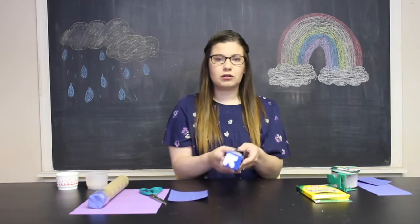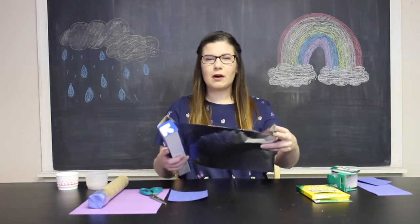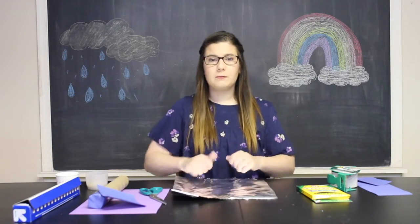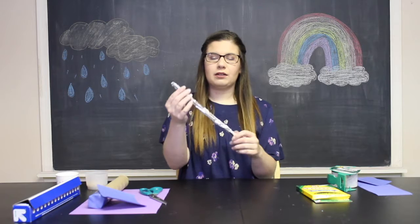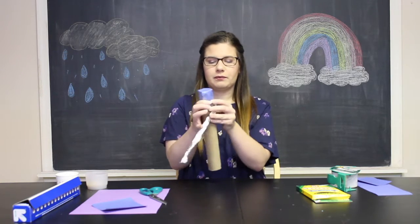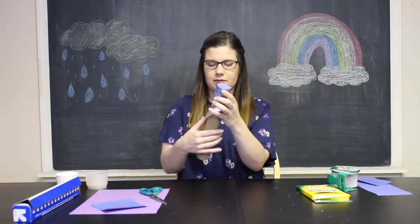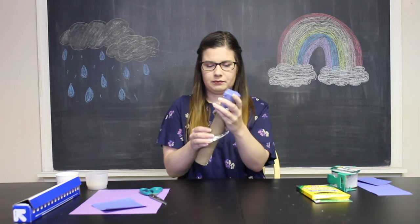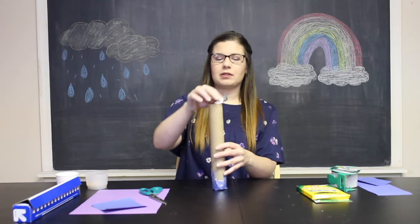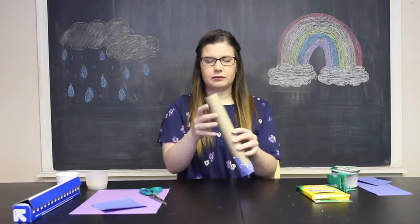Now the next thing you're going to do is take your aluminum foil. Pull it until it's about 12 inches long, or a little bit longer, and carefully tear it off. Now we're going to roll up our aluminum foil super tight into one long stick of aluminum foil. Now I'm going to take that paper towel tube and wrap my aluminum foil around the tube to create a coil. And then we're going to slip this inside our paper towel tube — so now it's inside the tube.